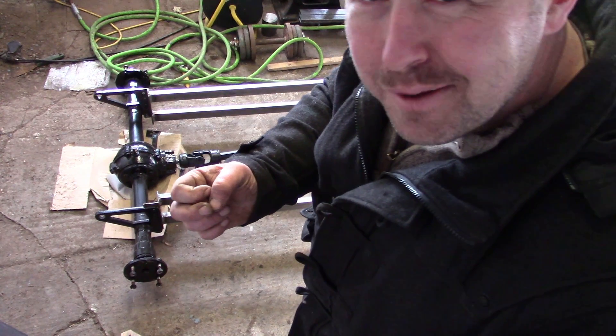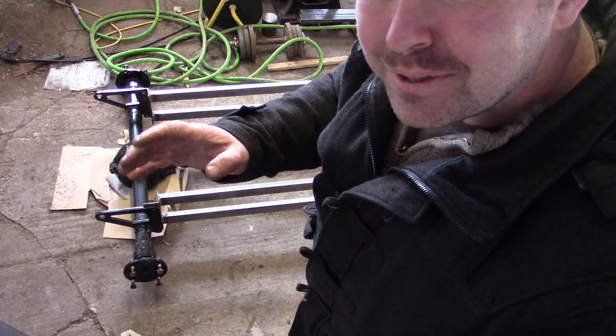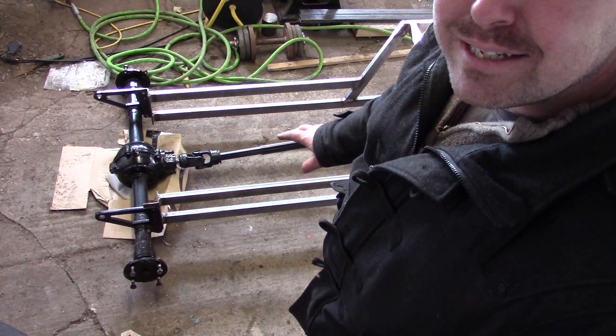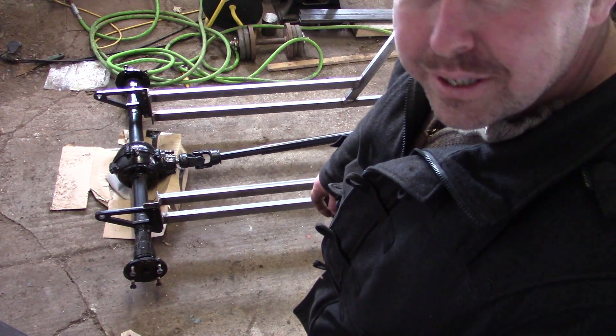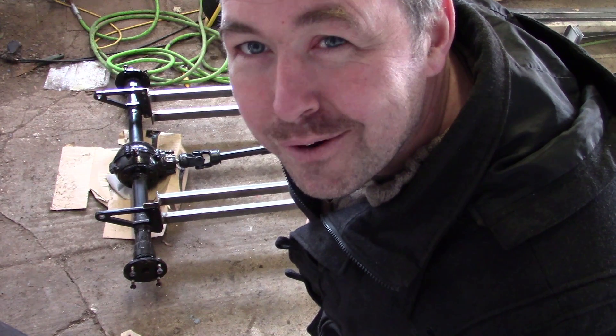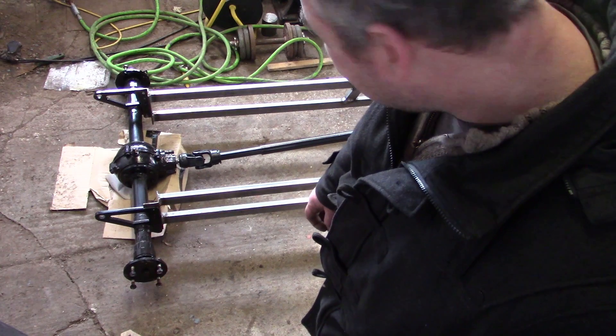Being able to make blind internal splines — the external ones weren't that much of a big deal with the milling machine, but this is something quite special. This opens a whole tremendous new realm of possibilities. And I'm very happy about it.